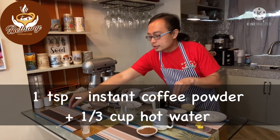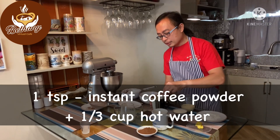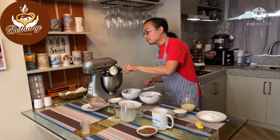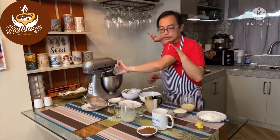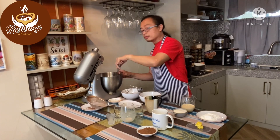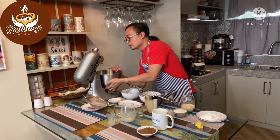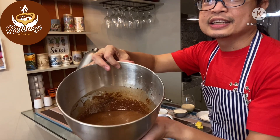Any instant coffee will do — mix it with the hot water, then combine it with our batter while mixing. Then we put in the distilled vinegar. Let's make sure everything is mixed together and that there are no solidified ingredients below the mixer. And there it is — that's our batter!